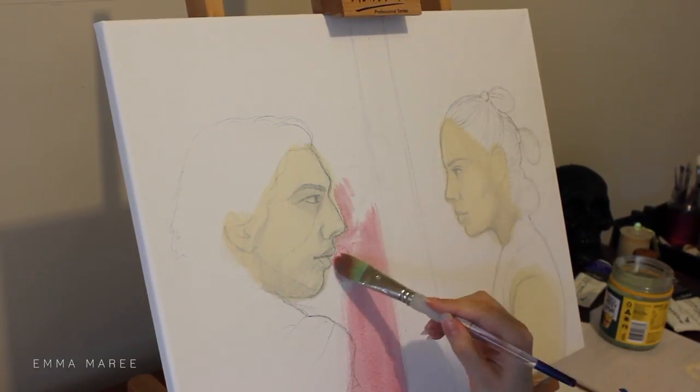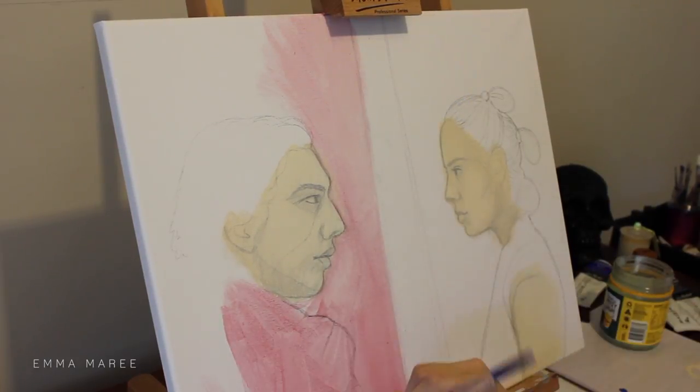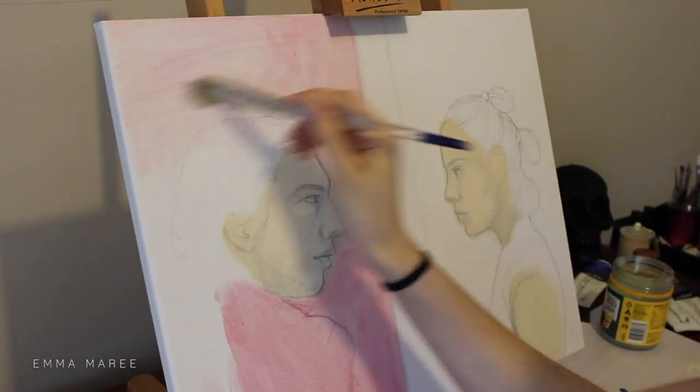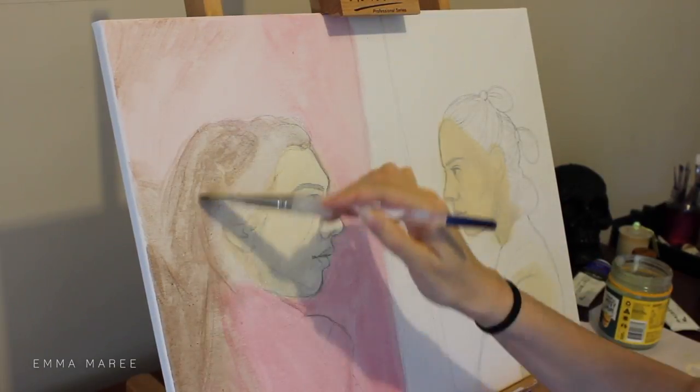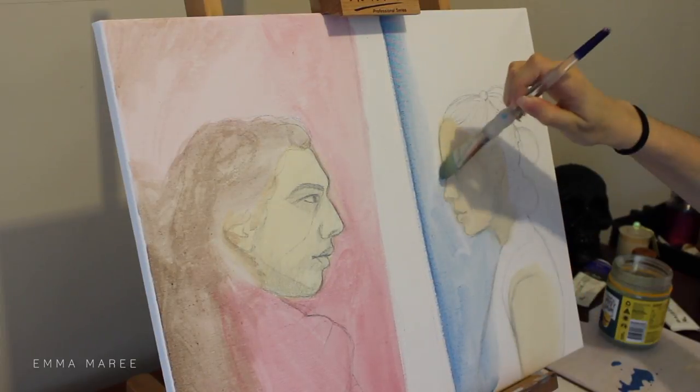Hello everybody and welcome back to my channel. If you're new here my name is Emma and I make art videos. For today's video I am working on an acrylic painting that features Rey and Kylo Ren from Star Wars.